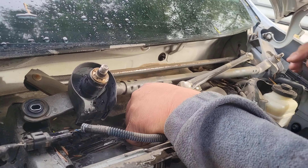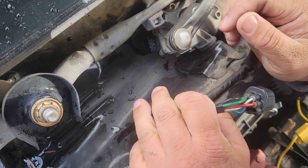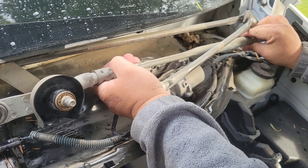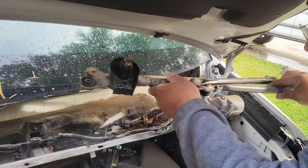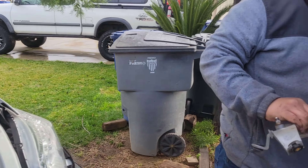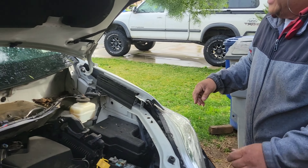We're going to disconnect this. This should just lift out. There you go. Now we have full access to the strut tower.